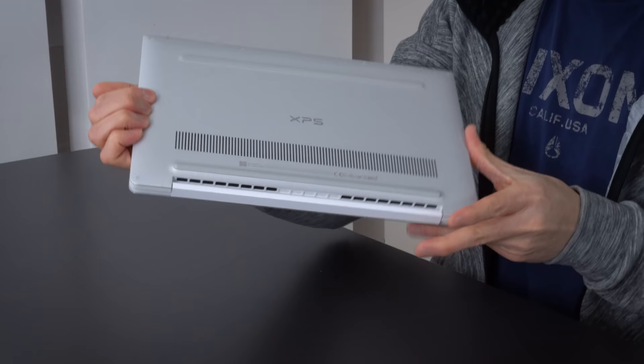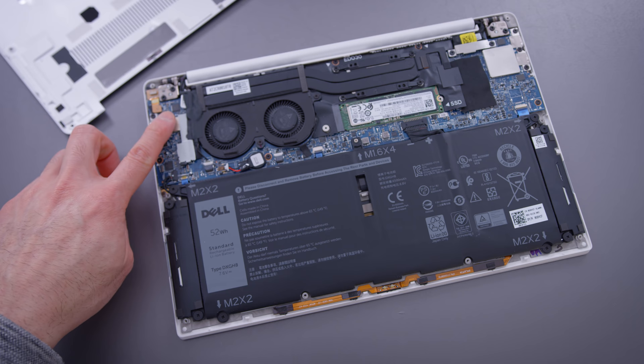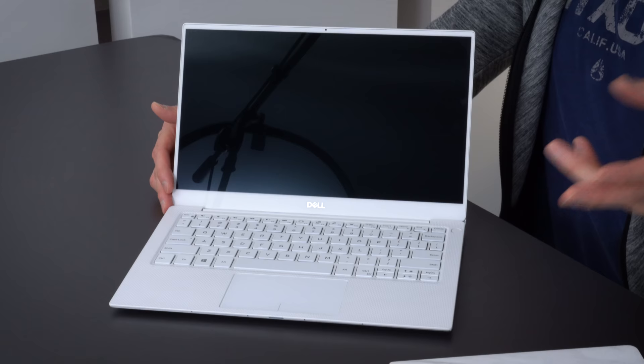On the inside, not much has changed. You just have to remove a bunch of screws and you have access to the removable SSD, but the RAM and the Wi-Fi card are baked on. The battery remains unchanged. On this unit with a 4K panel, I'm getting around 8.5 to 9 hours of battery life. On the 1080p screen, you're probably going to push 11 hours, but it's very similar to last year's model, which is honestly a good thing.